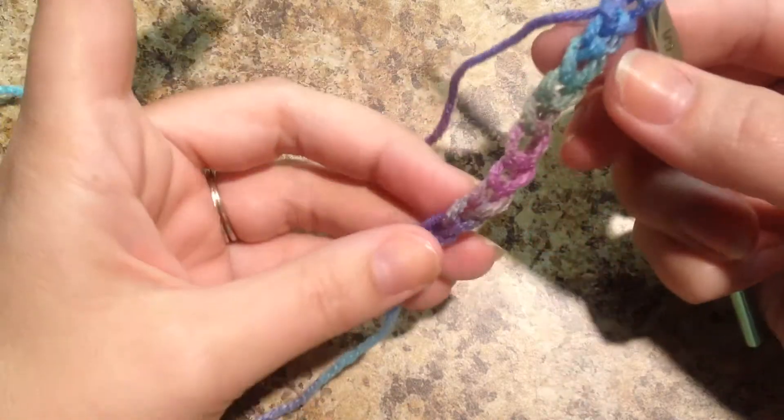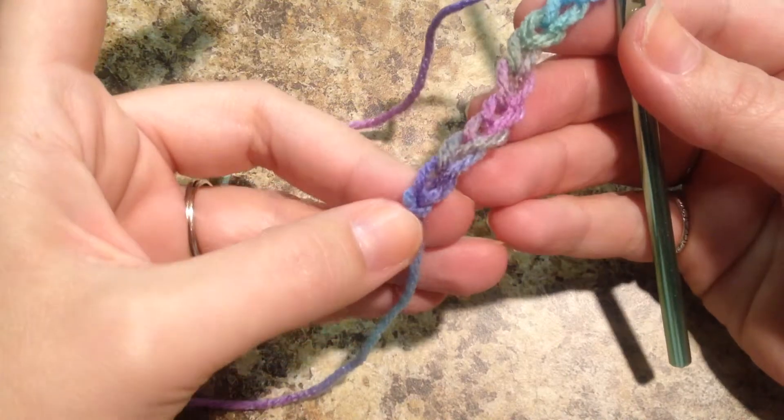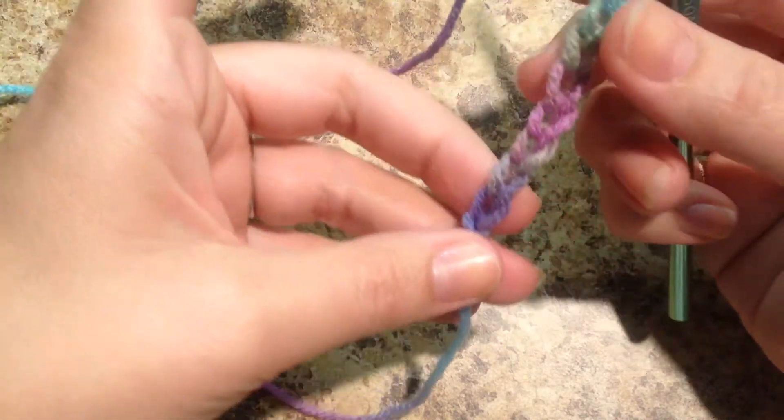What I want to do is go ahead and go back and count those chains that we've already made. Remember we made a slip knot, and then we made some chains. So let's count our chains.